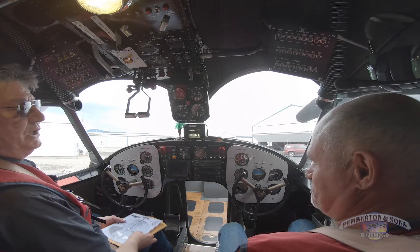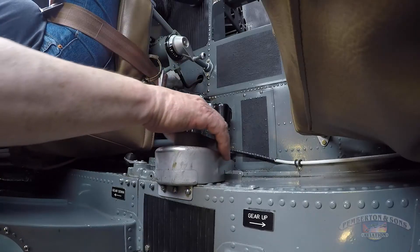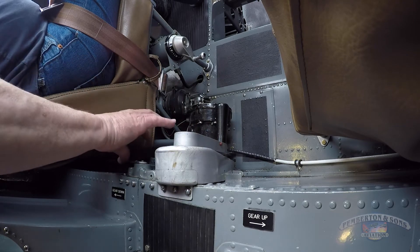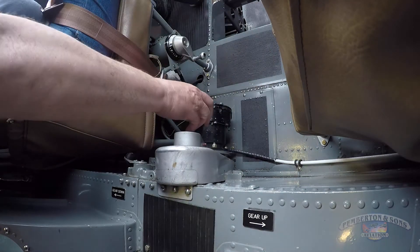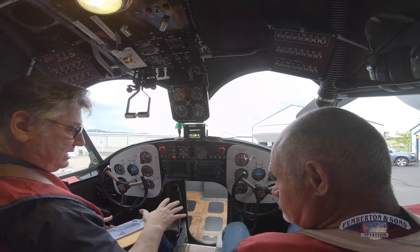We're now going to do a pre-start and a start. As soon as we sit down on the flight deck, the very first thing I do is make sure the pawl is towards the pilot, landing gear is selected down, the handle is one turn and the switch is off. That's the very first thing I do when I sit down.